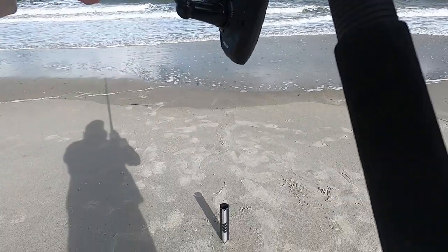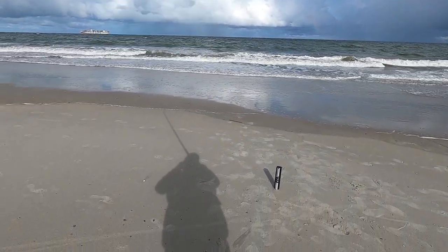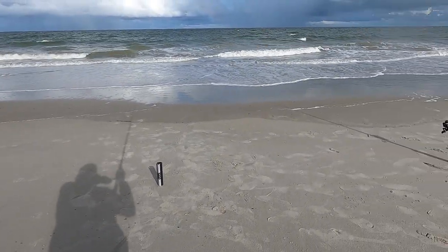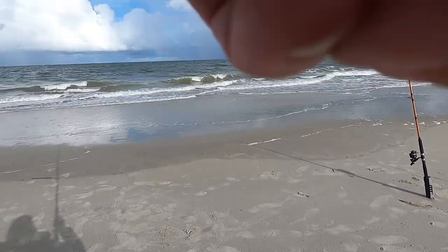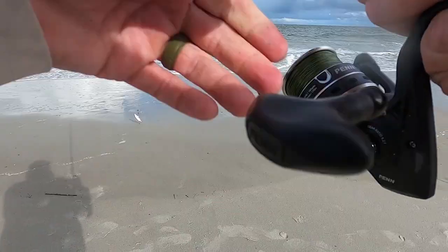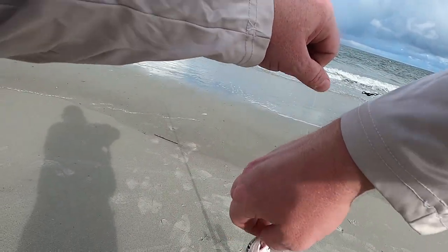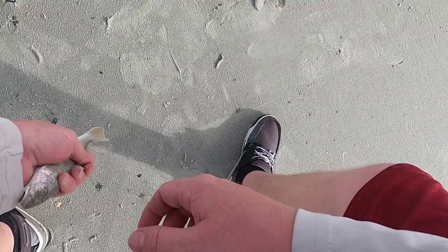Another hit on this rod and here we go. I don't know what it is — it's certainly not fighting like last time, so it shouldn't be a stingray. Whatever it was — a little whiting! A little whiting, we'll take that for the bait cooler. We are literally saving bait now for that tournament. Cut whiting is allowed and it's a fantastic bait for large redfish. So this guy's going in the cooler.